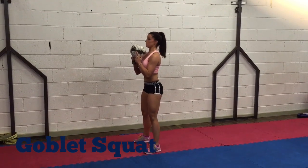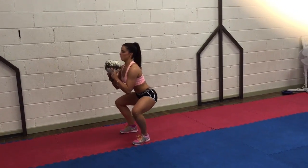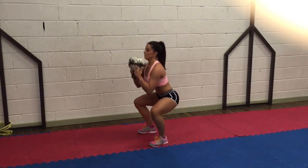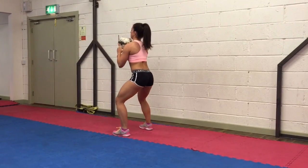The goblet squat works your quads and your glutes. Hold the kettlebell up close to your chest. Squat down sitting back onto your heels, knees out wide, keep your chest and head up and back straight. At the bottom, push through your heels to return to the starting position.